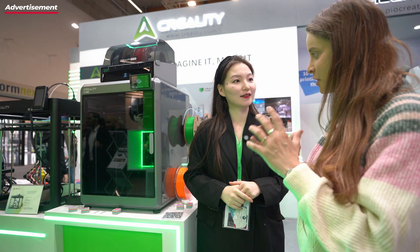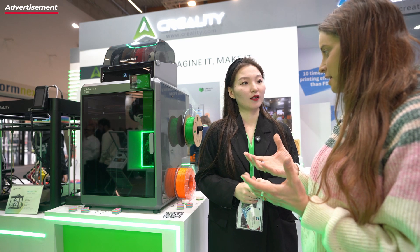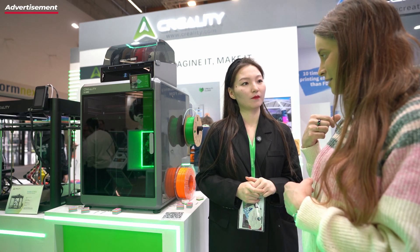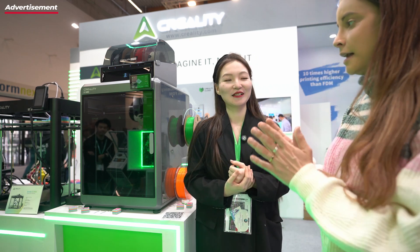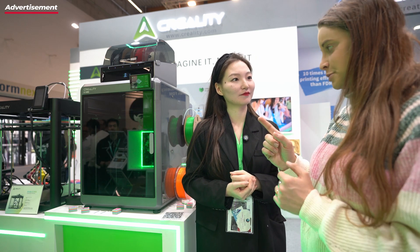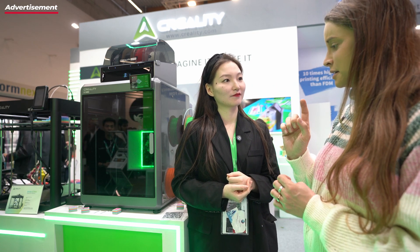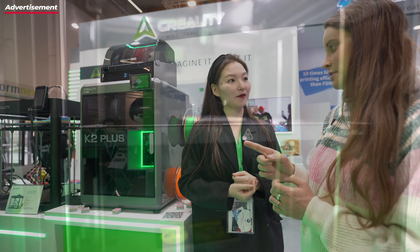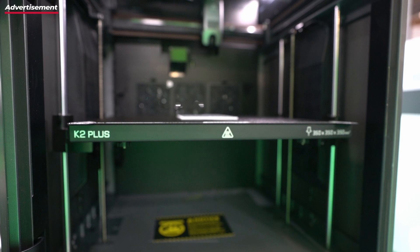That would be great for filament manufacturers, like recycling companies here in Germany. Then you have something special in this printer which is not in every printer today — an active heated build chamber. How high can it go? 60 degrees. That's cool. With 60 degrees, you can print materials like PAHT and PA12 as well.